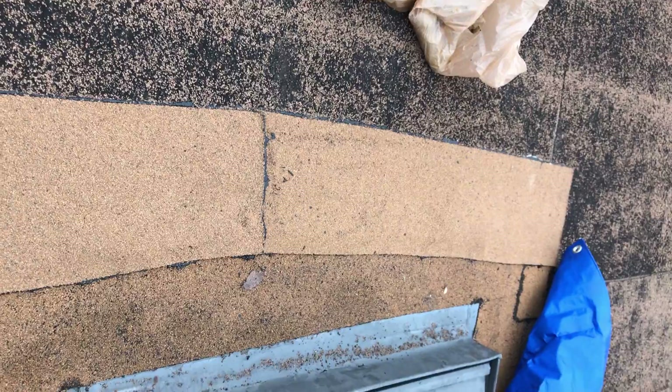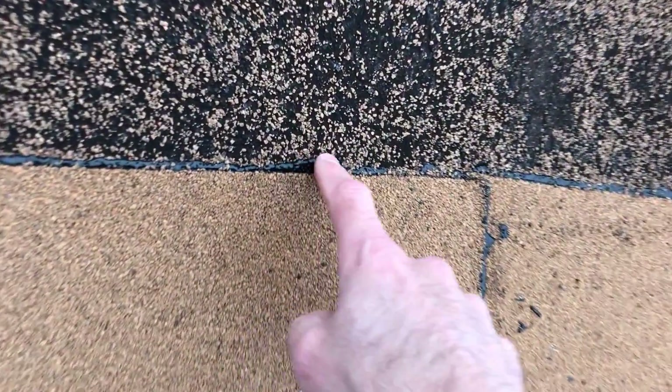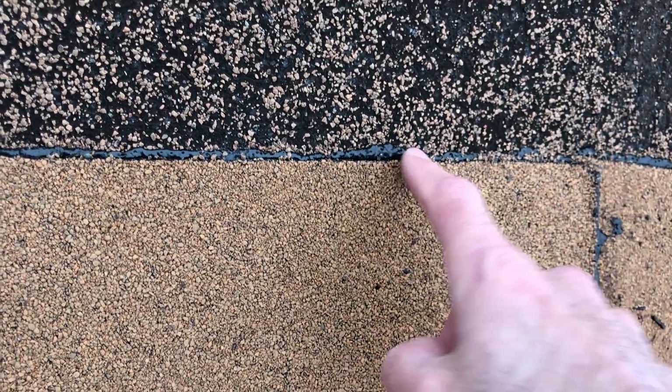You're explaining to us that the installation on all of these skylights with this material is not done correctly. What I'm saying is I don't know the specifications of this roofing material, but this is not typically considered proper roofing procedures to have a seam — a downhill seam — overlap the wrong direction. This technically should have lapped on top of this.